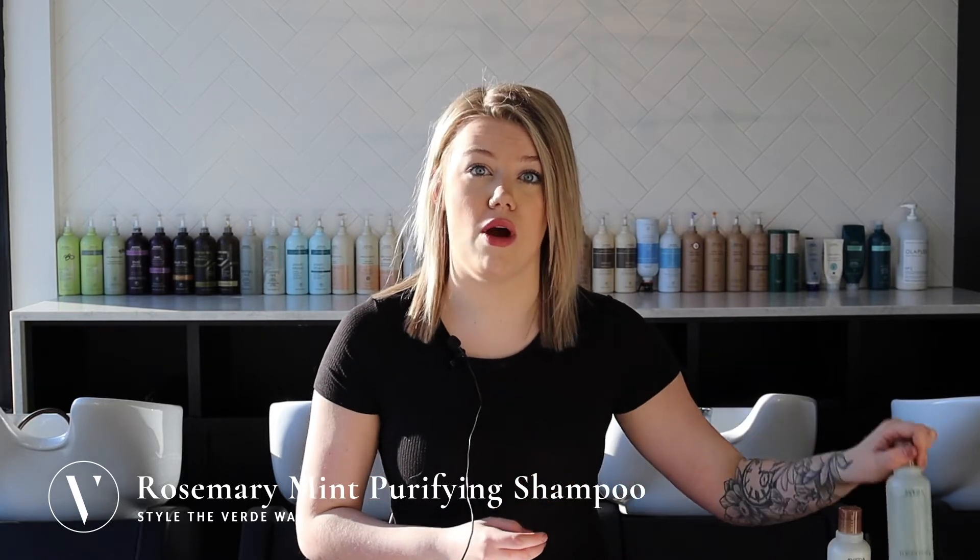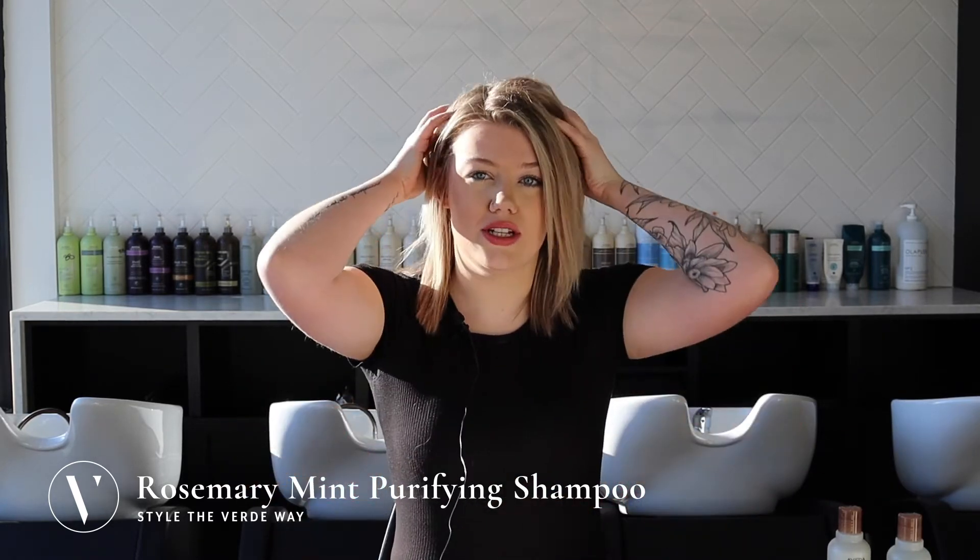Hello, today I'm going to be showing you how to use the Rosemary Mint Purifying Shampoo. You want to start out by thoroughly saturating your hair with water, then add a little bit of shampoo and really work it into your scalp.